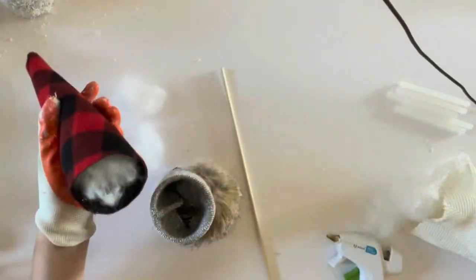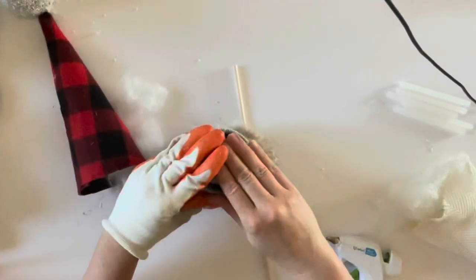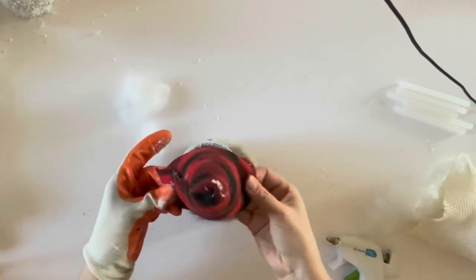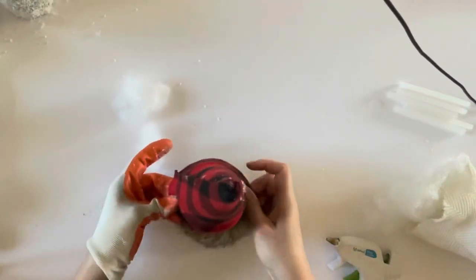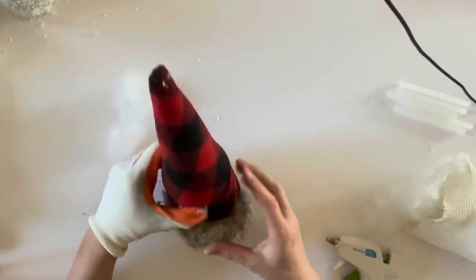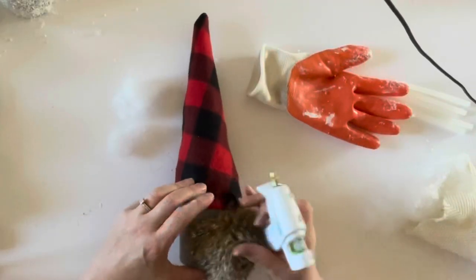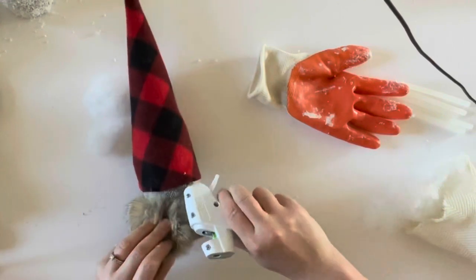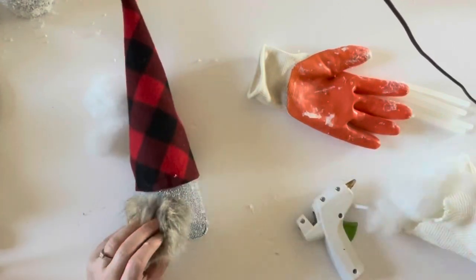Take a small piece of floral foam and stick it into the center of the tin can. Then take a little wooden dowel and set it in the middle of the foam — this helps prop the hat upright. Once you like the position of the hat, take your hot glue gun and go around the perimeter of the hat, gluing and holding it in place for several seconds for a strong attachment.